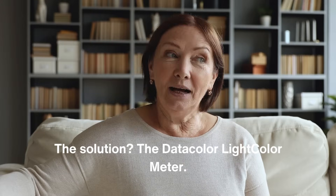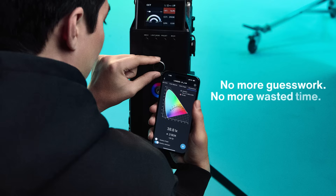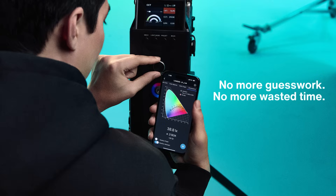That's where the Datacolor Light Color Meter comes in. The Datacolor Light Color Meter is a Bluetooth-enabled, pocket-sized tool that measures both light and color temperature, delivering the data to your phone. With this meter, you can adjust your lighting and camera settings before you shoot, reducing the need for corrections in post-production.